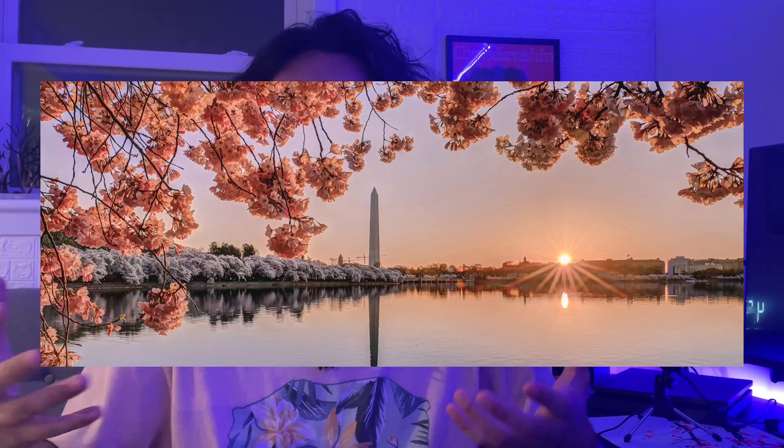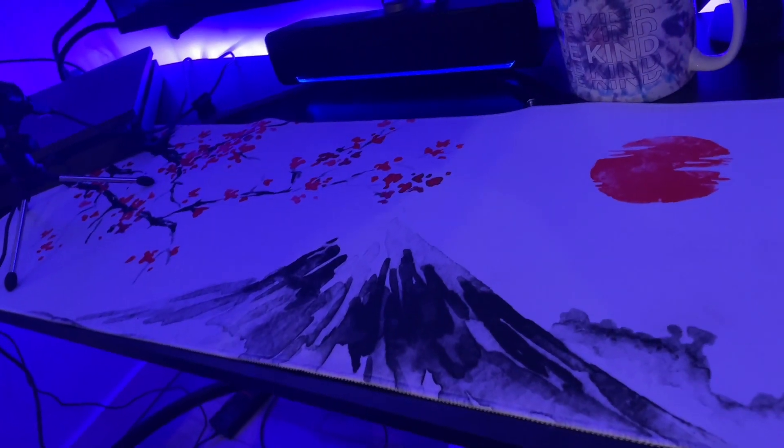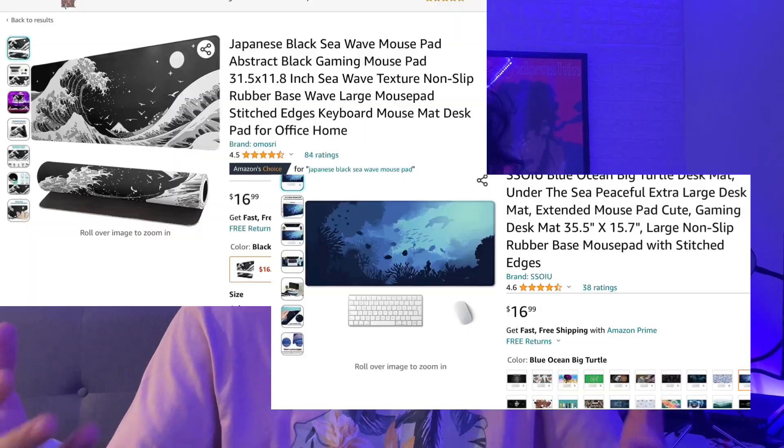After the table, you need a desk mat or a mouse pad — it just makes a setup look way better. You don't want a desk where it's just a bare table with nothing on it. When it comes to mouse pads, you should go for a theme that you enjoy. My favorite theme is cherry blossom trees and a sunset, so I searched up 'cherry blossom trees mouse pads' and many options came up. This is my desk mat — it was $10. It's not expensive at all. There are also great ocean-view mouse pads that look so dope.